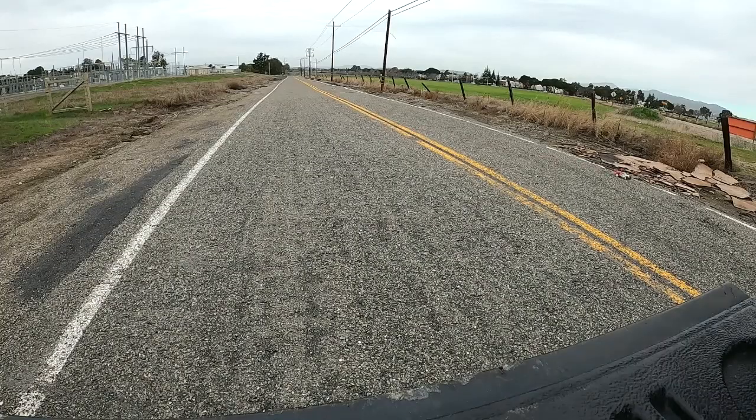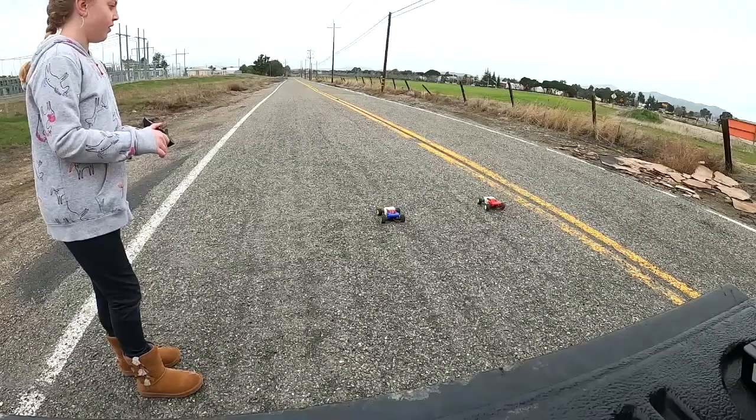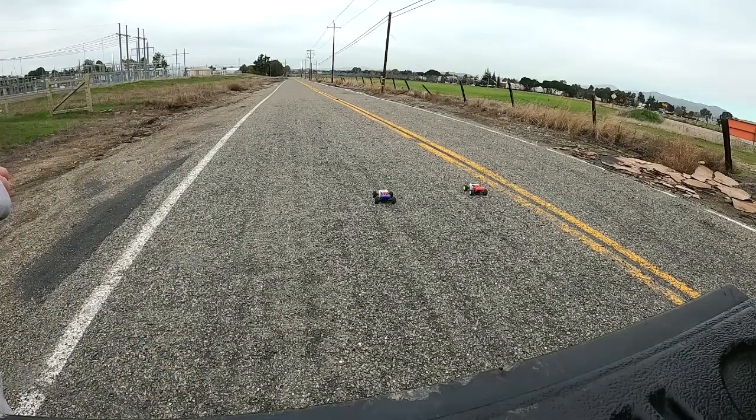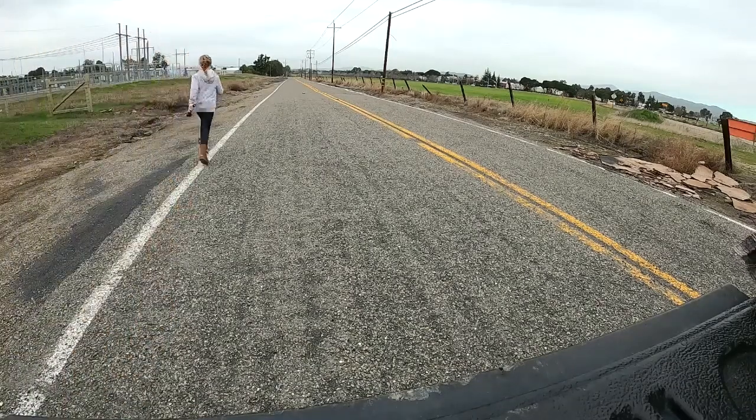And I win. You won that one because of my error. Okay, you ready to try racing again? And go. Oh my God! No! Mine fell over again.